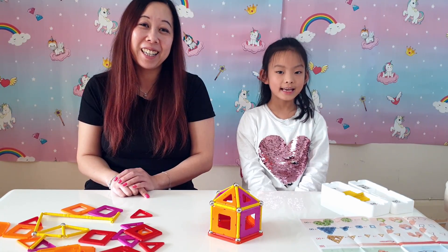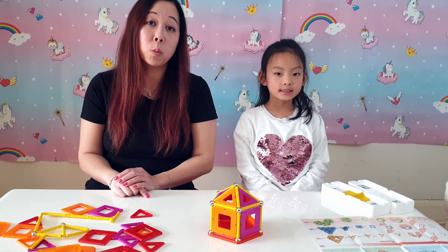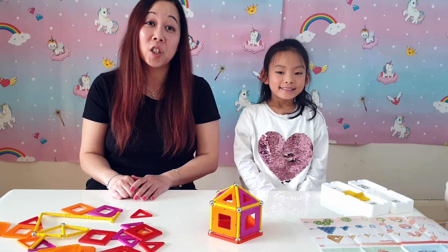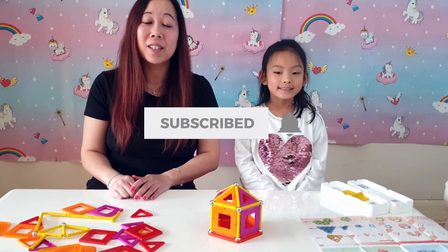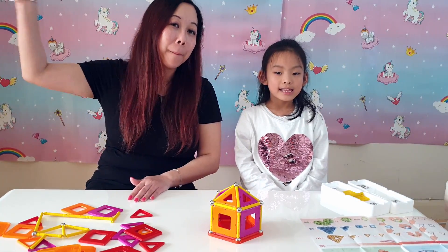So, did you have fun today Becky? Yeah. So I hope you guys had fun looking at us building the structures. This is the GeoMag panels. I think this set is good because while the kids are playing, they are learning about science, technology, engineering and maths. So it's not just fun to play with but it's also very educational as well. Remember to subscribe, like and ring the bell. From me, I'm Antti. I'm Becky. Bye bye!